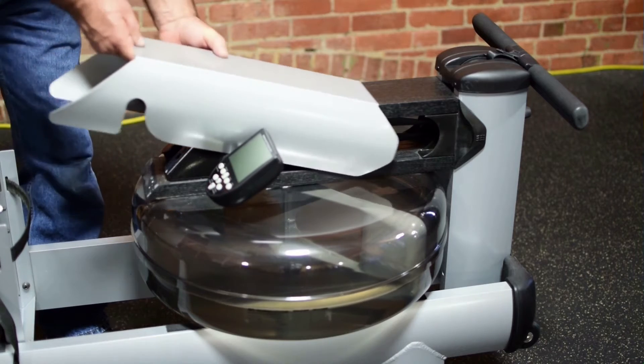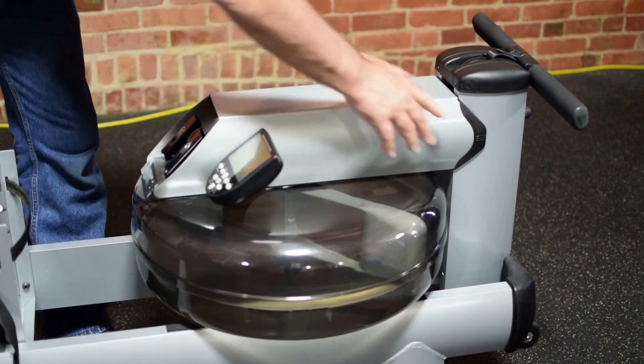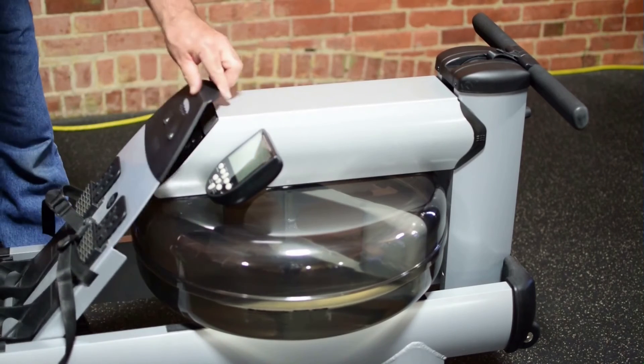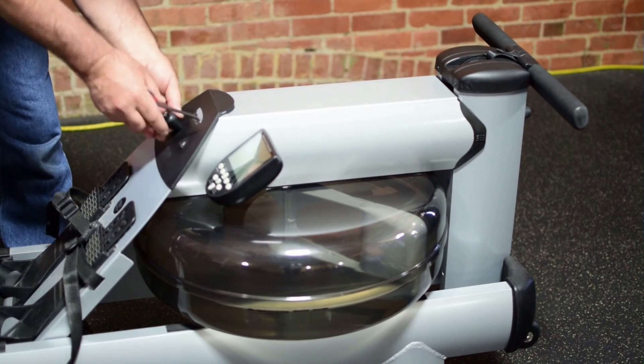Replace the tank cover carefully, then pivot forward the footboard. Once the footboard has been moved, replace the handle rest bolts.